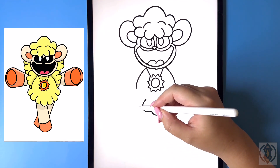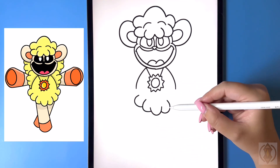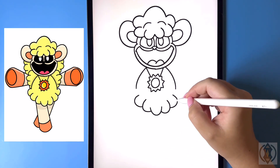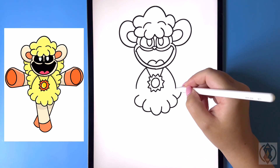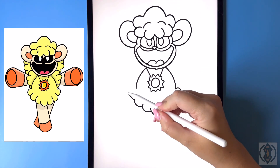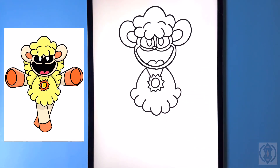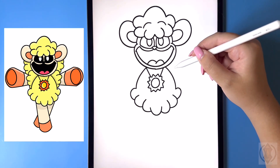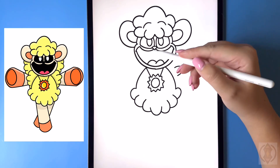Now let's move out on both sides, curving this line around and then back in. And then one more time we're just gonna curve this line out and in at the corner. Let's move back up now — we're gonna curve this line out and in on both sides.